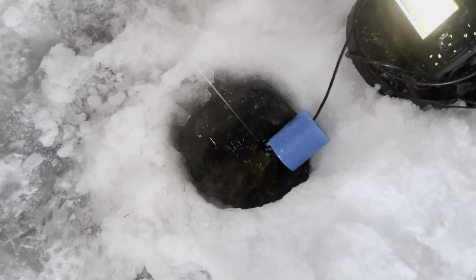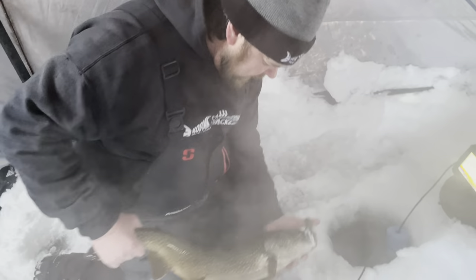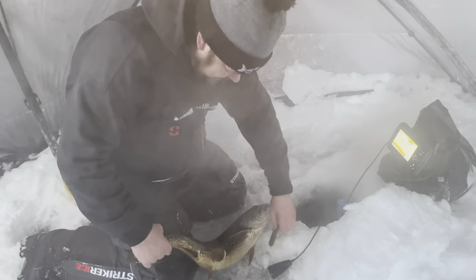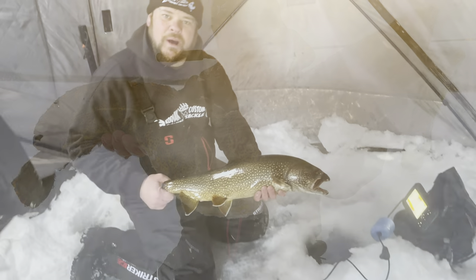He's coming back — oh, he's wrapped up in all the stuff. We got him! Beautiful fish. Mr. Green again.